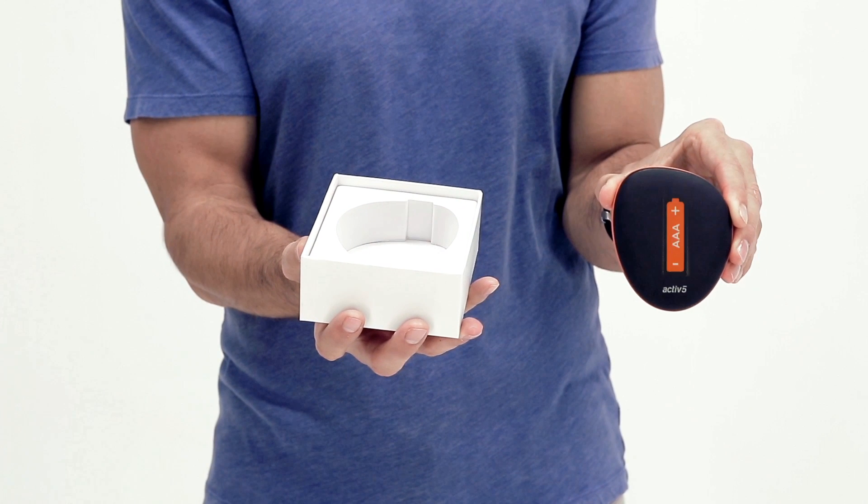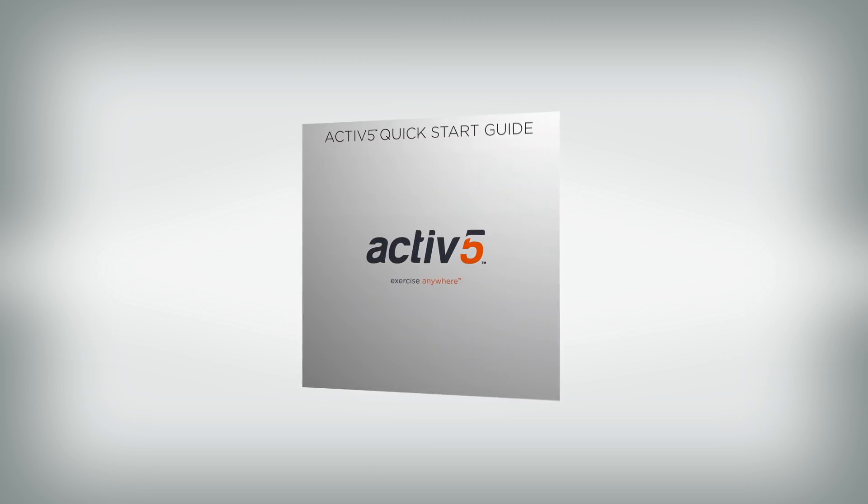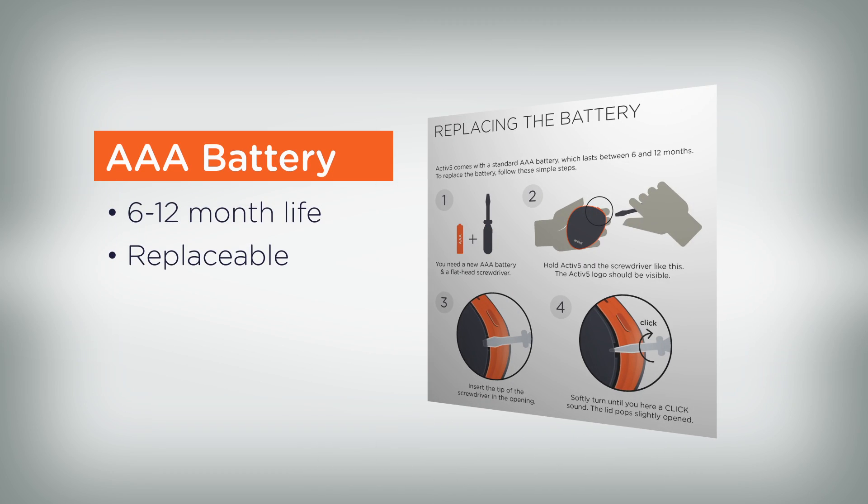Your Active 5 includes a AAA battery inside. Battery life depends on use, but typically will be six months or more. You can easily replace the battery at any time.